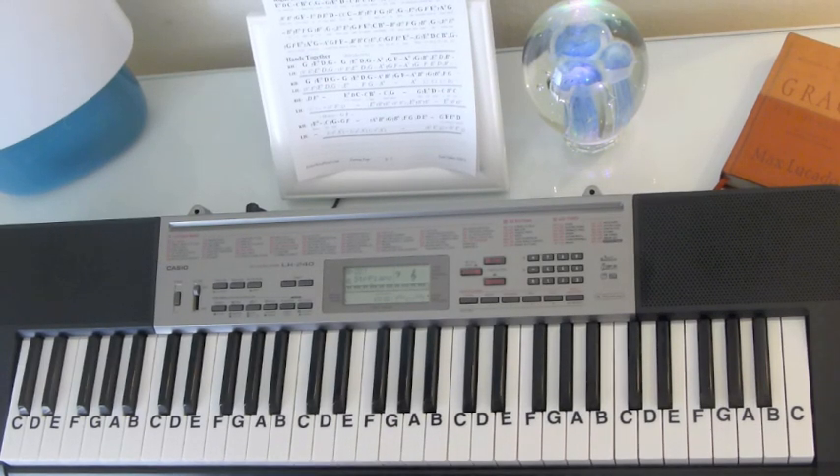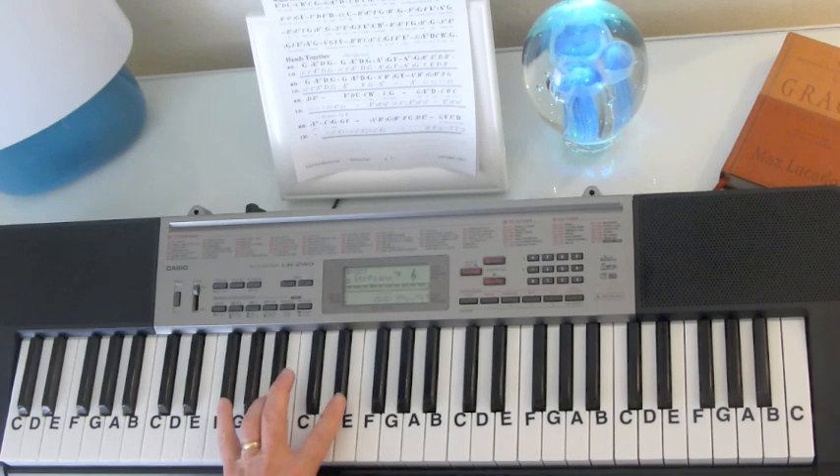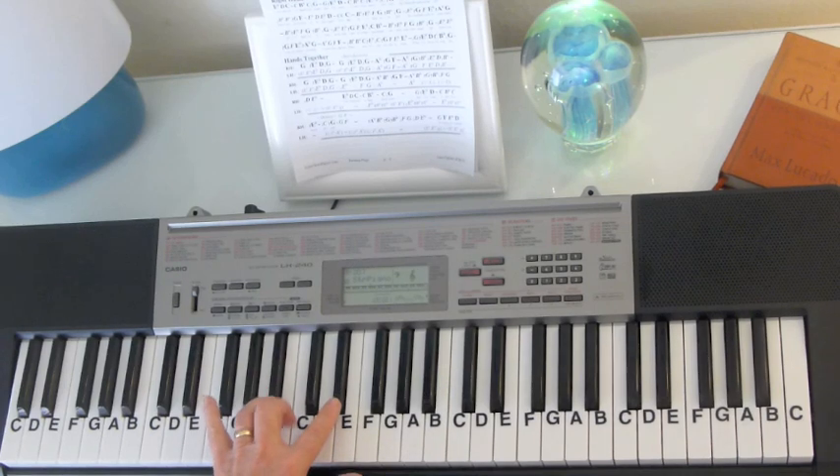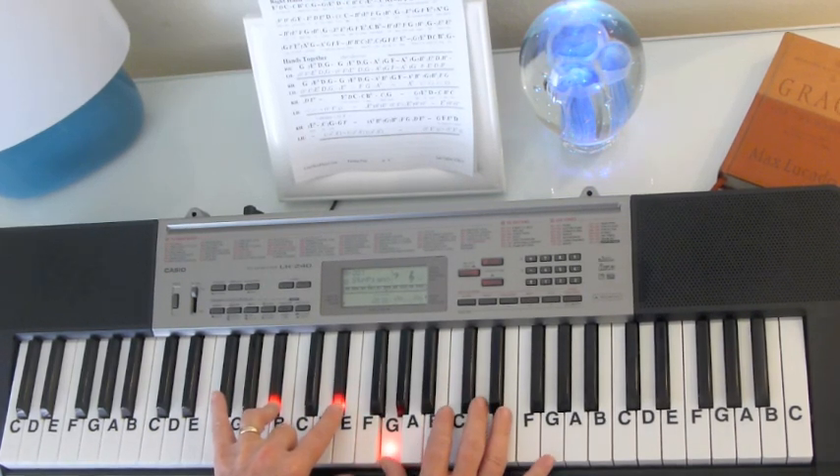Let's start with the introduction. There's a unison introduction. It's in the key of E-flat, so you're going to have E-flats, B-flats, and A-flats in the chords. But we'll start off with a B-flat and an E-flat in the left hand and a G in the right hand.